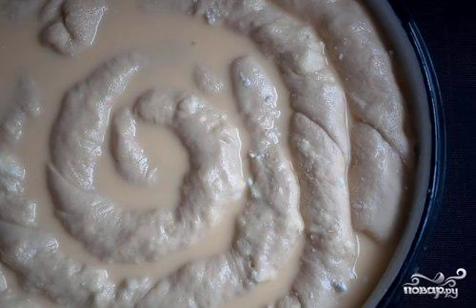At this time, prepare the filling for the pie. To do this, beat the eggs with sugar lightly, and add milk to the mixture. Pour the dough with the milk filling, and put the pie to bake in a preheated 180 degree oven.